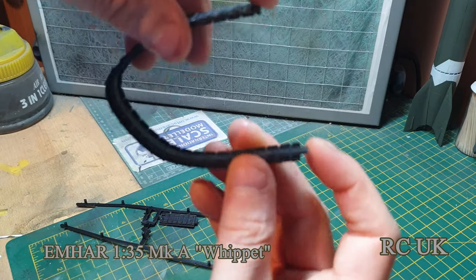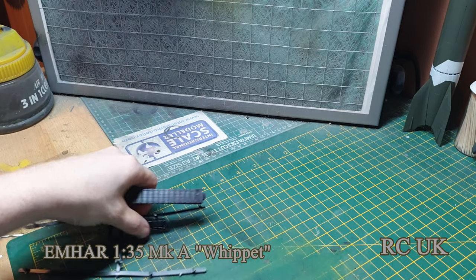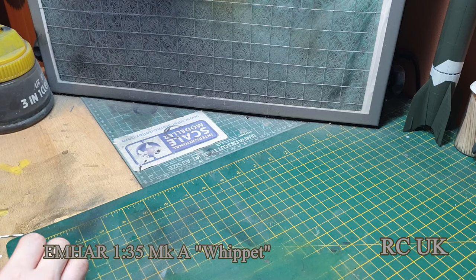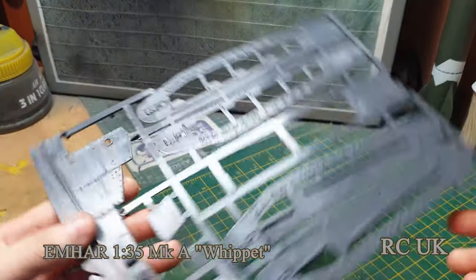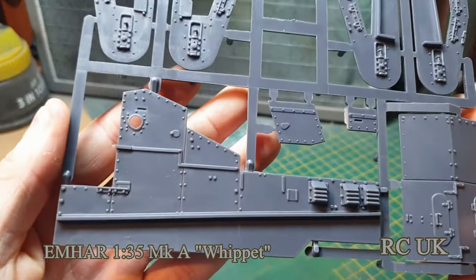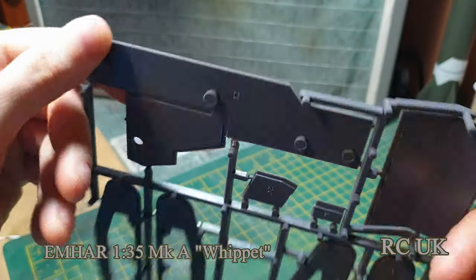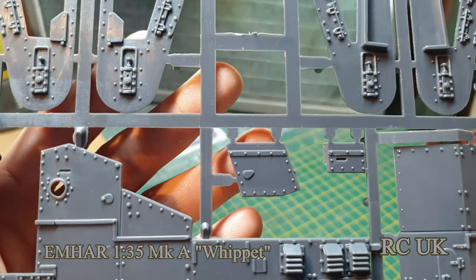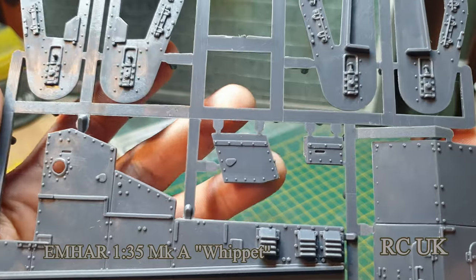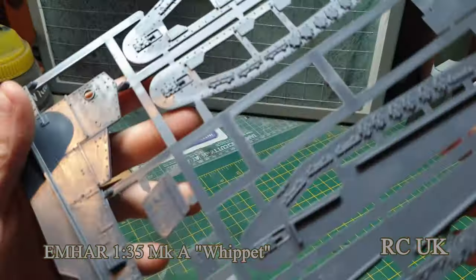This sprue contains the sides of the Whippet. It's quite thick, heavy plastic they've used. It's completely covered in rivets — I'm not sure if those rivets are too big for this scale, but I'm not bothered about small details like that. I know some people can be, but it doesn't bother me.